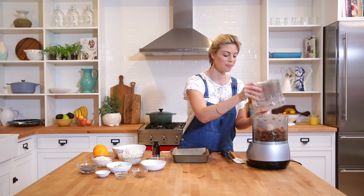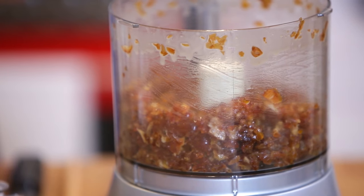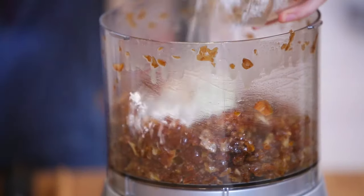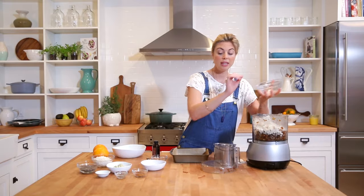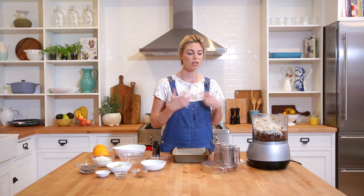That's looking good. What we're aiming for is that the dates are nicely chopped up, which will allow the ingredients to incorporate a lot easier. Next I'm going to add in my nut pulp. I'll mention now that this is the amount from two batches of nut milk. If you only made one batch, that's totally fine — just halve this recipe. But I wanted to use double the amount so we have a good amount of energy bars.